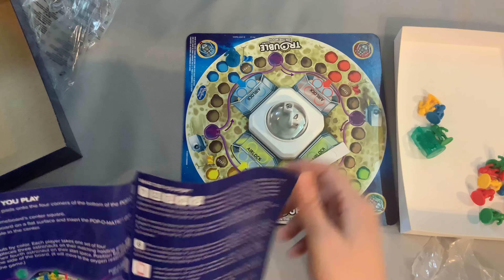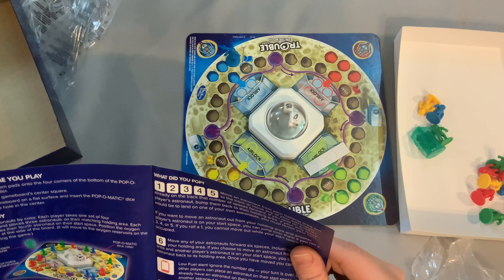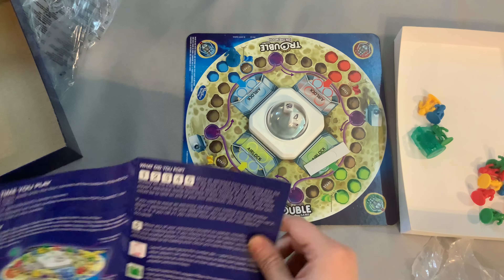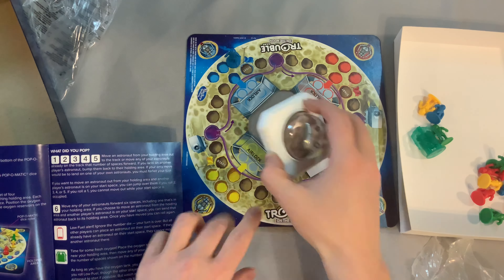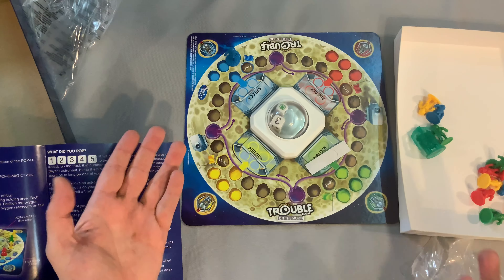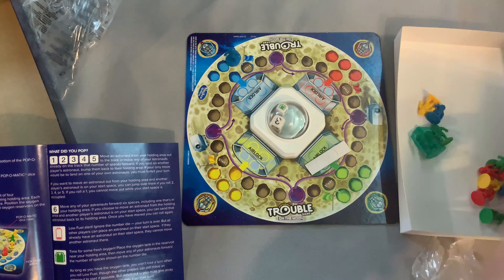And what are these? Oh — these are little sticker things. Where do they go? You stick the four foam pads on the four corners of the bottom of the Pop-O-Matic dice roller. So you stick them right down there so it'll have a better grip on the board. Boom, there you go!